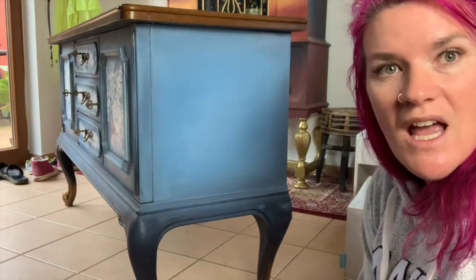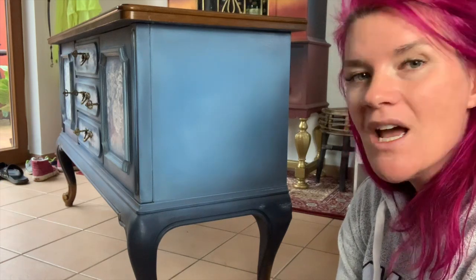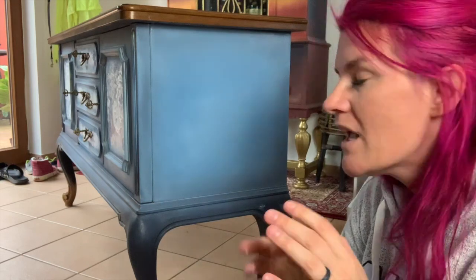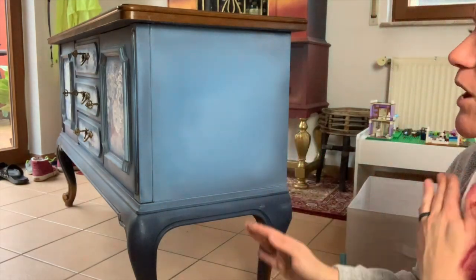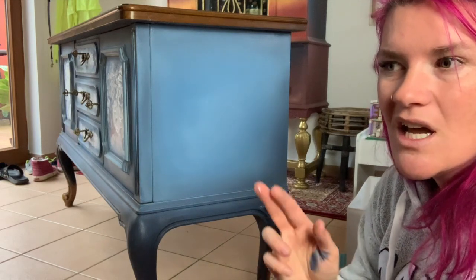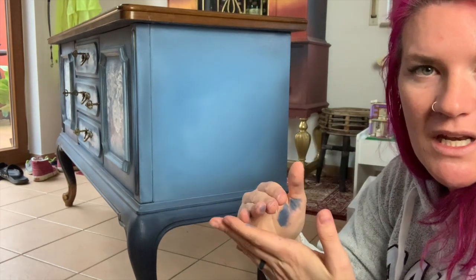That is how I blend the side of my pieces. Hopefully that is helpful, and I will have all the products listed in the description below. If you're not subscribed to my channel, please subscribe and hit the bell to get all the latest videos. I also have a blog with pictures if you need to see it written out — I'll put that in the description too. I'm going to put a link where you can purchase all the products; it's an affiliate link but it doesn't cost you anything extra. You're going to use the same concept with any colors — just use three to four colors in the same family, like I used a dark blue, a medium blue, and a light blue. Thank you for watching and have an awesome day!